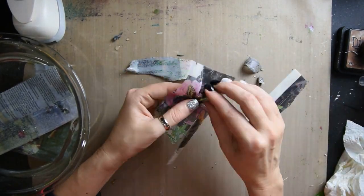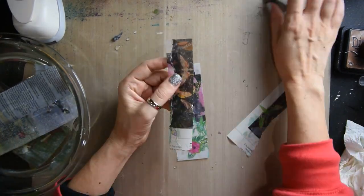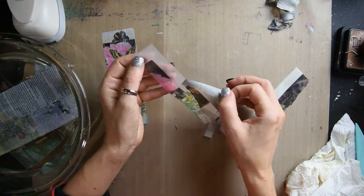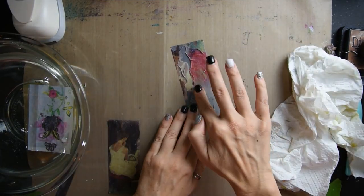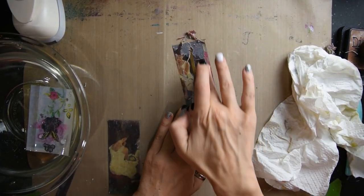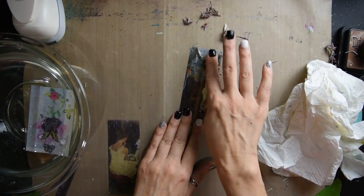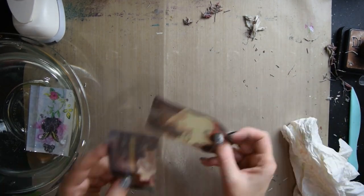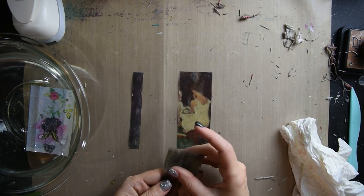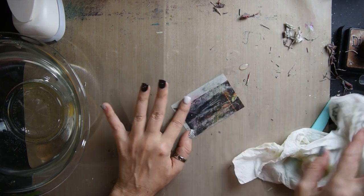Do you see how there's three layers? I didn't overlap the tape because I'm going to put these in my journal in an abstract way, but you can overlap the tape to get one whole image if that's what you want to do. You just rub until you get all the paper on the back off, and that's it — and you have an awesome transfer.